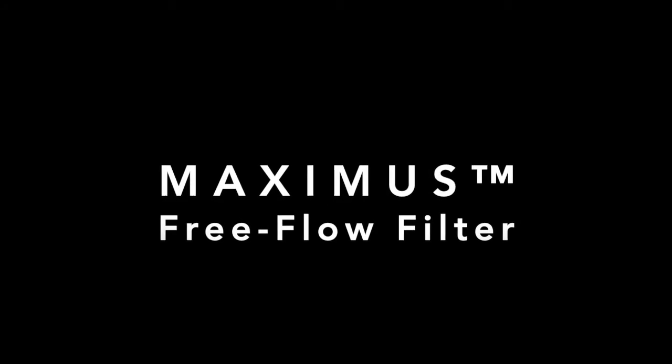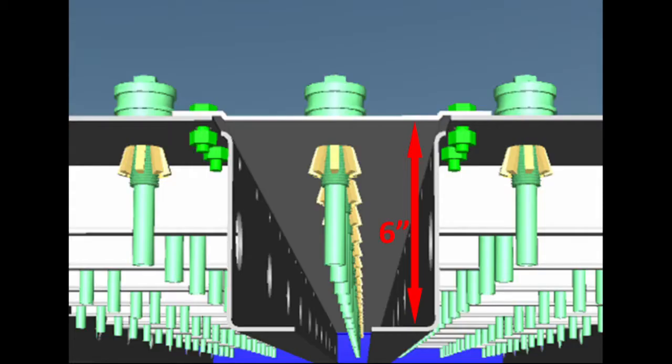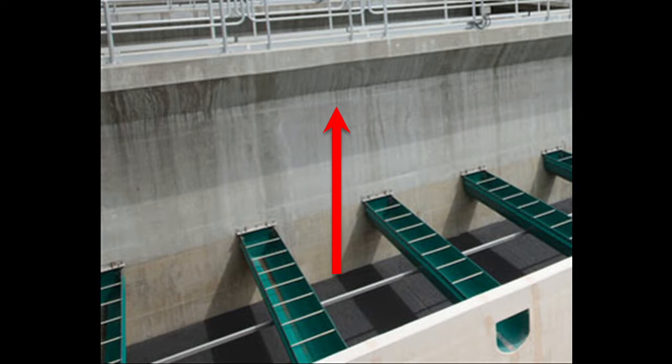Maximus free flow filter underdrain is constructed of resilient 10-gauge stainless steel, chemically anchored to the filter floor using stainless steel hardware for a quick installation. Maximus features a low 6-inch profile that provides increased filter media depth or operational freeboard in retrofit applications.